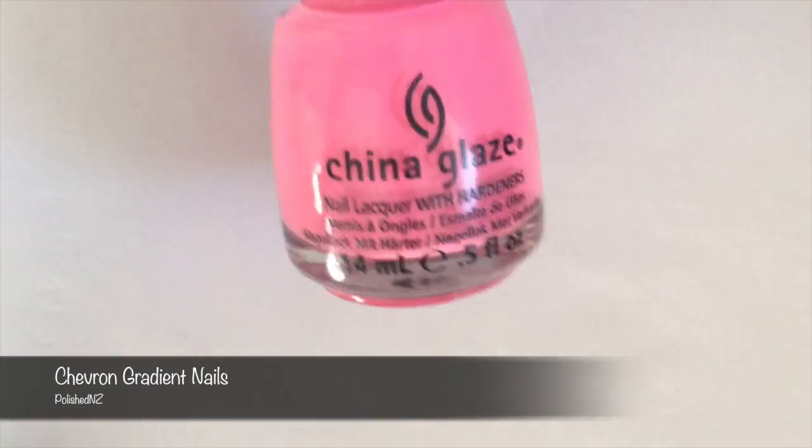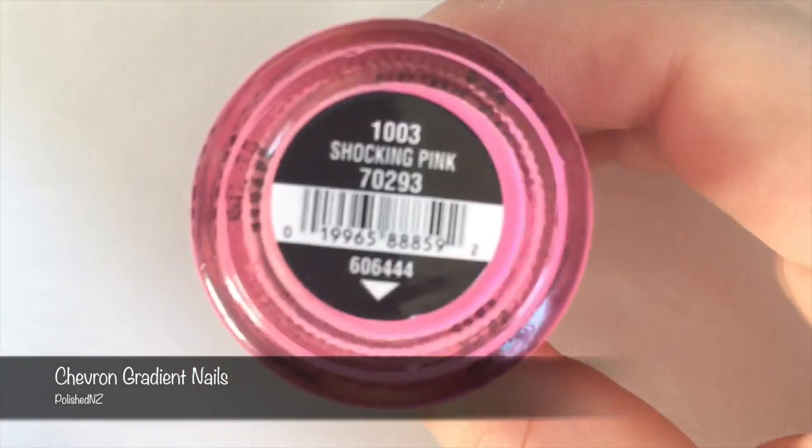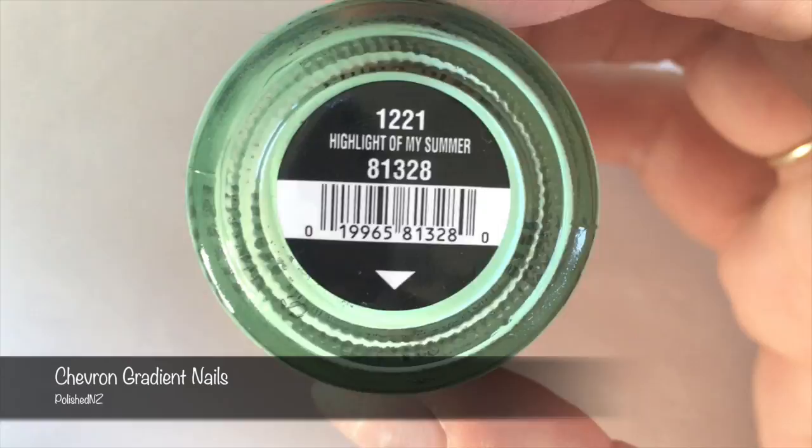Hi everyone, today I'm going to show you how to do chevron gradient nails. The nail polishes I'm using to do the gradient are China Glaze in Shocking Pink and China Glaze Highlight of My Summer.